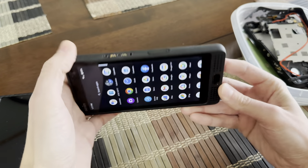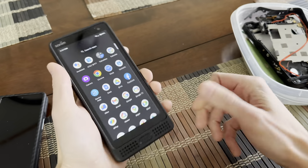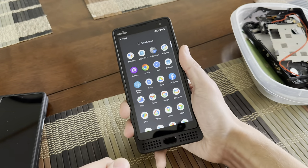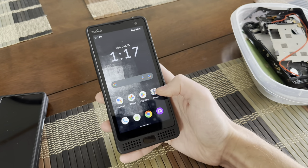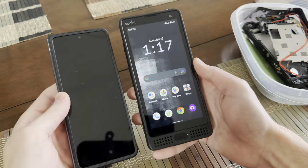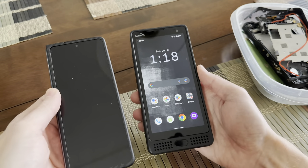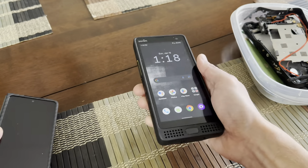It's built like a tank — except for one piece. It's thick and it's protected. You get a really good grip on this thing when you're holding it. You feel like you could use it as a hammer, and it's actually not as heavy as you'd think. I have an iPhone 14 Pro Max and even a Galaxy Fold, and they're pretty similar in weight.